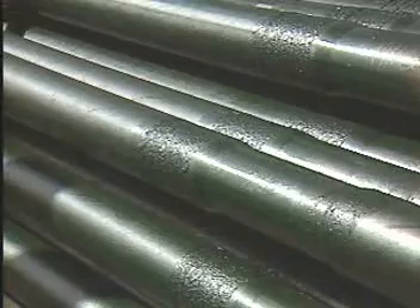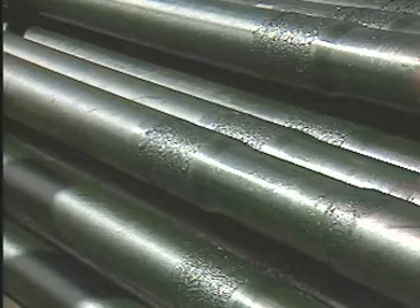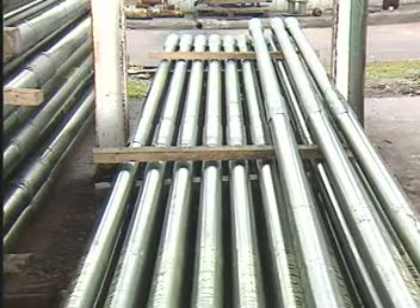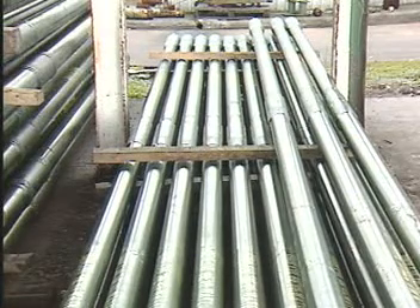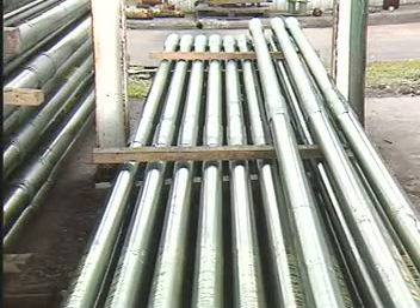The bottom hole assembly includes all of the tools below the drill pipe and above the drill bit. These tools promote drilling objectives in a number of ways. Drill collars maintain tension on the drill pipe, provide weight to the drill bit, and stabilize the bit as it turns. Heavy wall drill pipe helps prevent drill pipe fatigue failures by providing a smooth transition between the drill pipe and the drill collars.